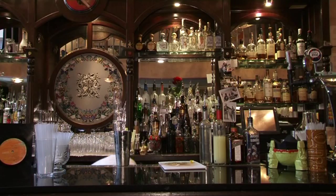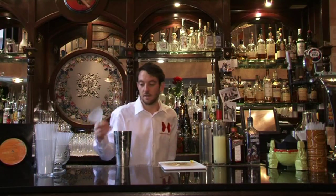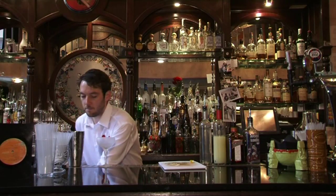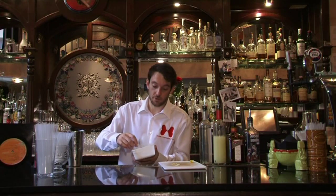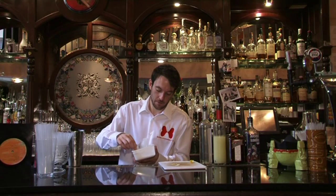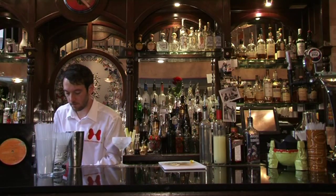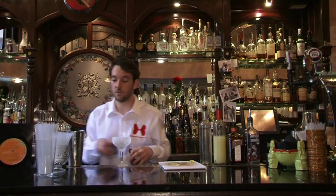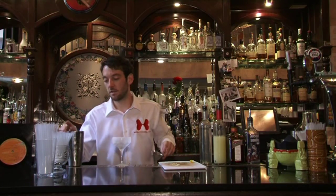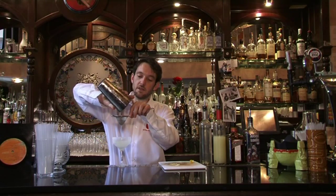I'm going to go for a frozen martini glass — I like to keep them in the freezer — and I'm going to put a little dusting of sugar into your glass. Make sure you've got a tea strainer here to remove any bits of lemon juice or broken ice.